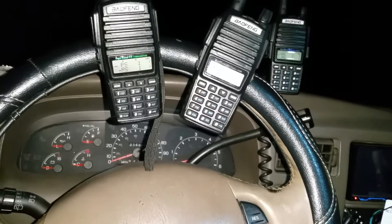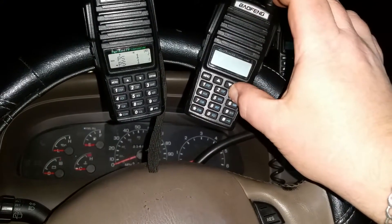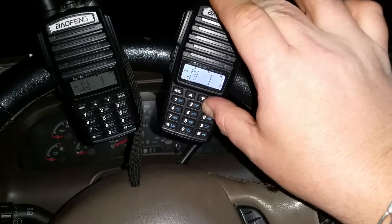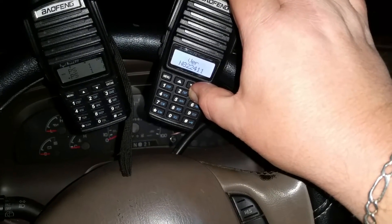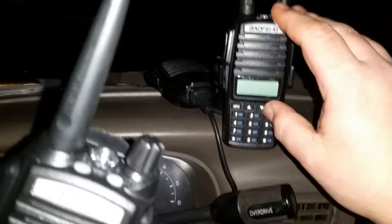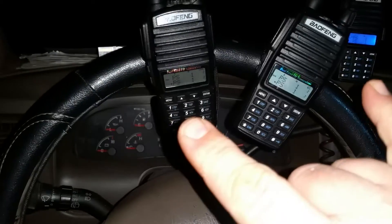I cannot find the new firmware for the UV-82s. The firmware version is N822411 — I'll show it to you one more time. N822411, same on both of them. They're both the same firmware, while this original one is an older firmware.